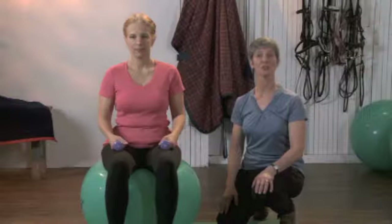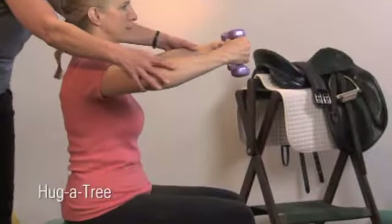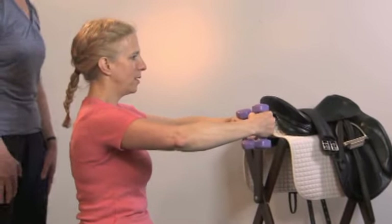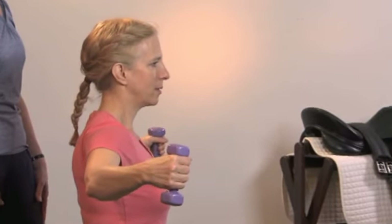We'll use two-pound weights. We'll start with hug-a-tree: bring your arms out in front of you, just shoulder height. Take a breath in, and as you breathe out, open the arms out to the side, and inhale as the arms come back to start position.